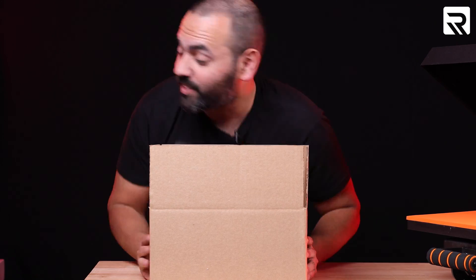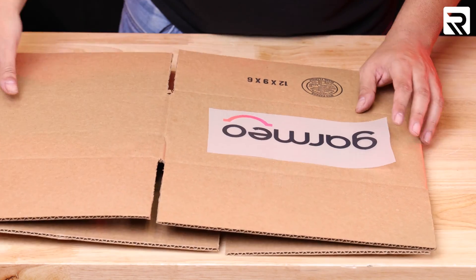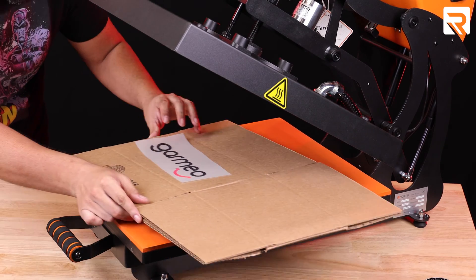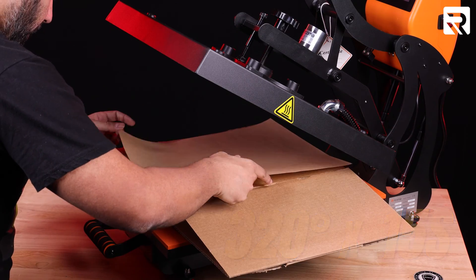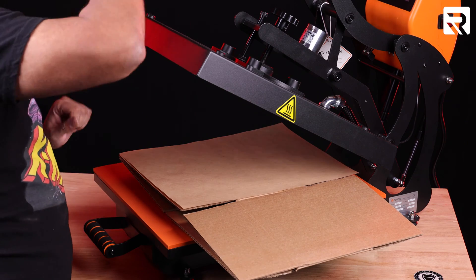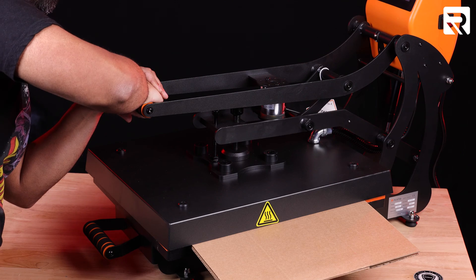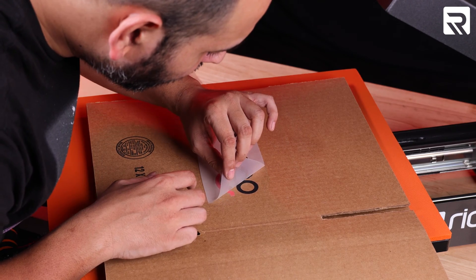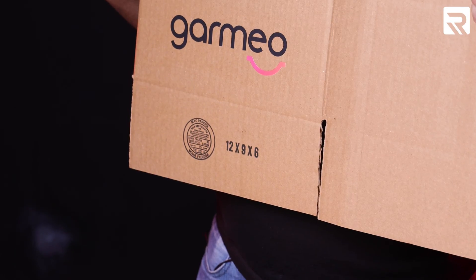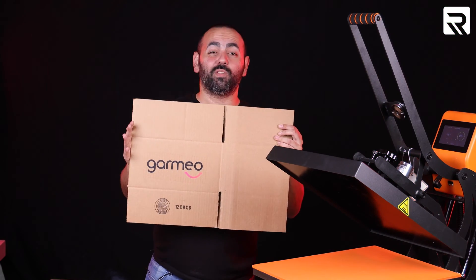Our next experiment: cardboard. Here we have our cardboard box and we're going to be slapping the Garmio logo on it. Our time and temperature is going to be 320 degrees for 15 seconds. We'll place the Teflon sheet over, press it, and hold it. Our box is done — it's no longer ordinary.